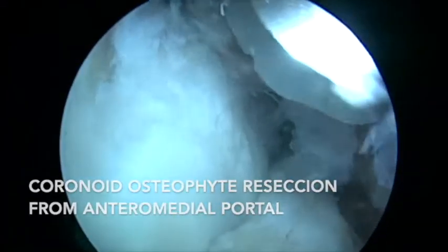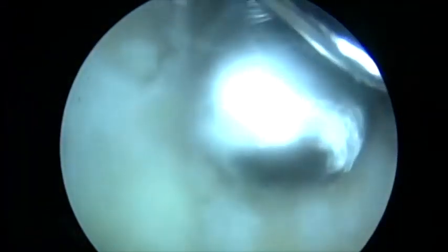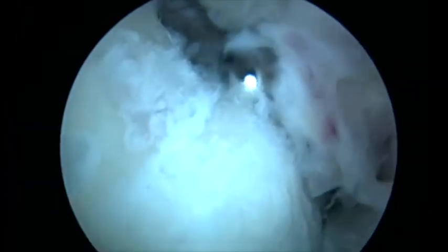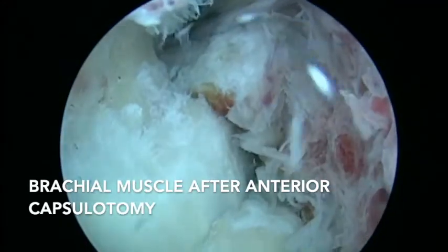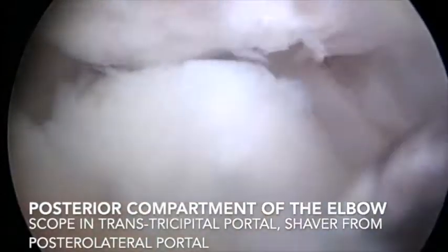We then placed the scope in the anterolateral portal and used the burr from the anteromedial portal to resect all the osteophytes of the coronoid and the coronoid fossa. You can see the fibers of the brachialis muscle after the capsulotomy.